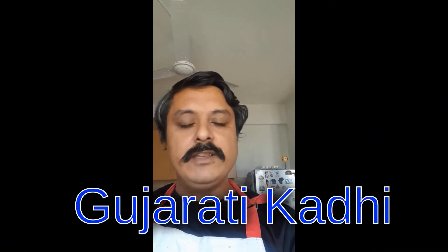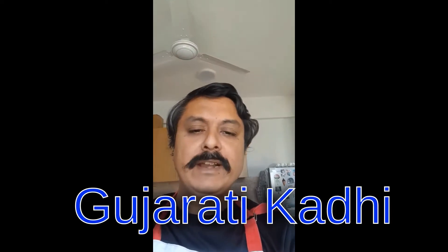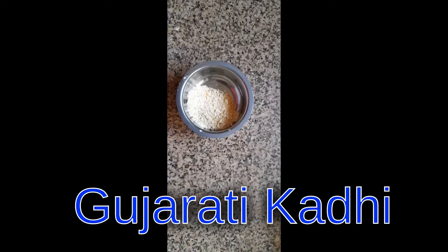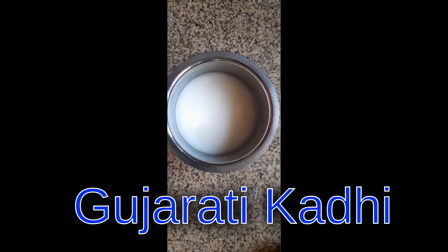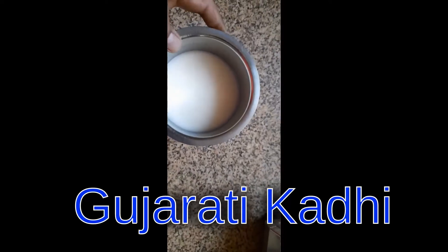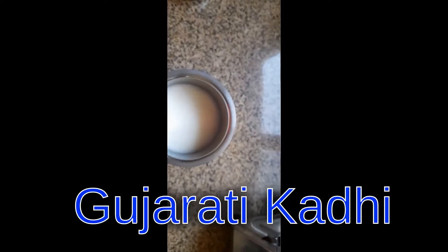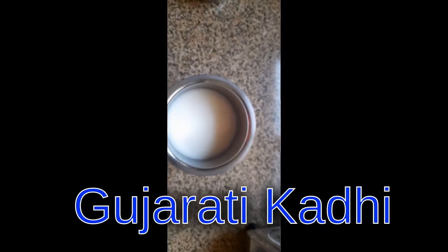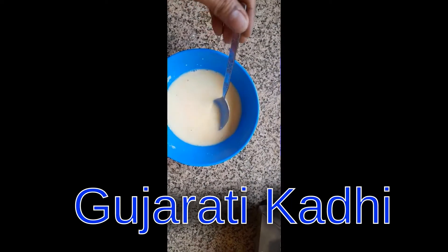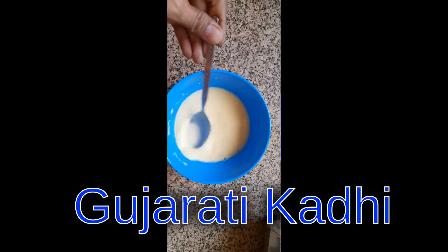Good morning friends, today we are going to make Gujarati Kadi. I will be preparing for one person. Take two spoons of gram flour. For dahi or buttermilk, I have taken it for one person only, so I have added one glass of water to two spoons of curd.